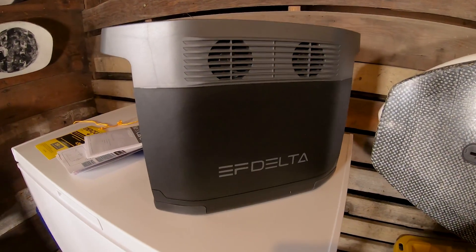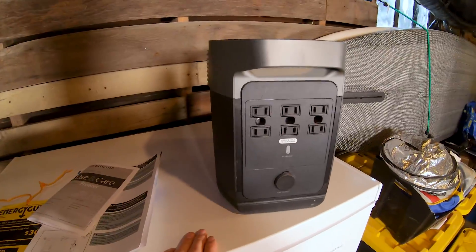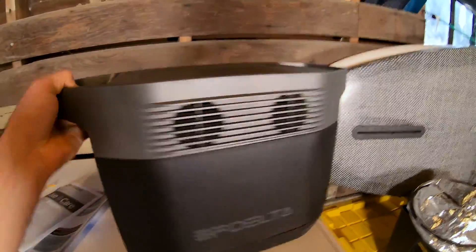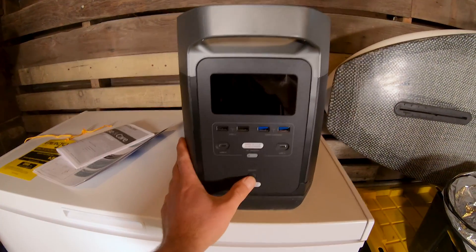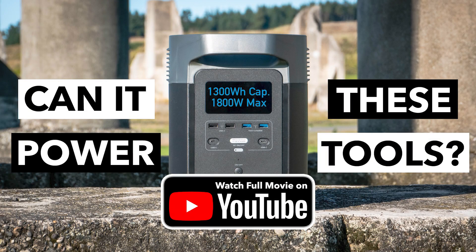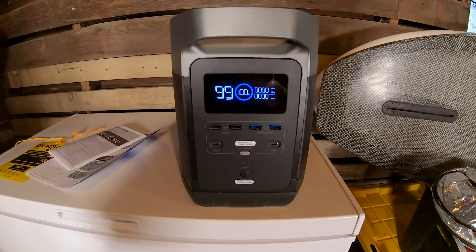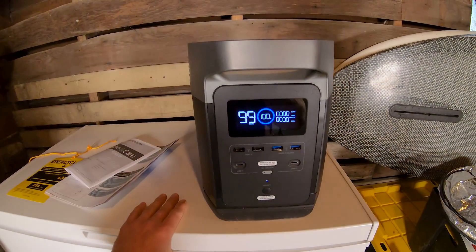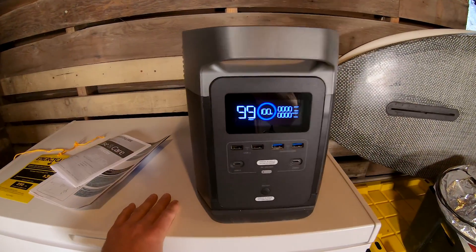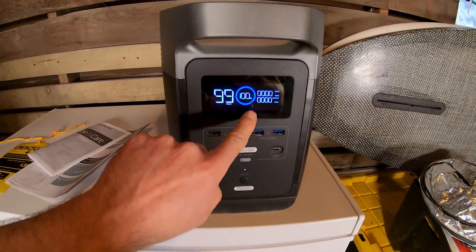Boys and girls, do you remember this thing? This is the EcoFlow Delta — it's a solar generator or power bank. Some people don't like the term 'solar generator,' but last summer I did a review where I plugged nine different appliances into it and tested them. An overwhelming number of you asked to see how this thing stacks up against a refrigerator or freezer, so that's exactly what I'm going to do in this video.